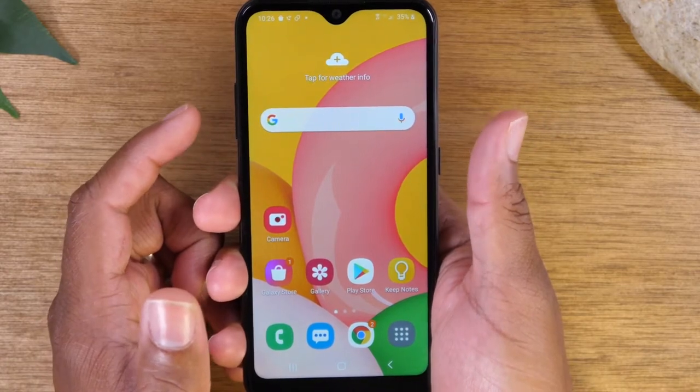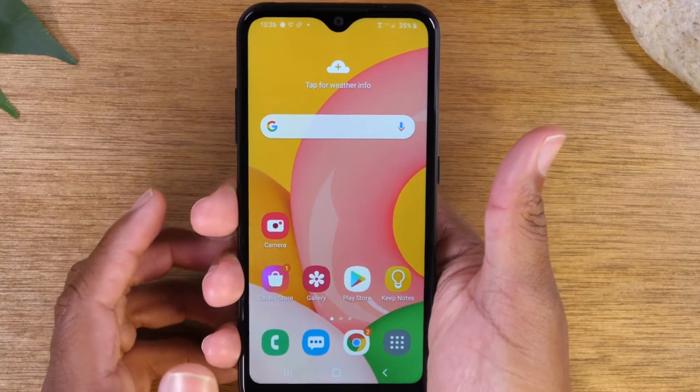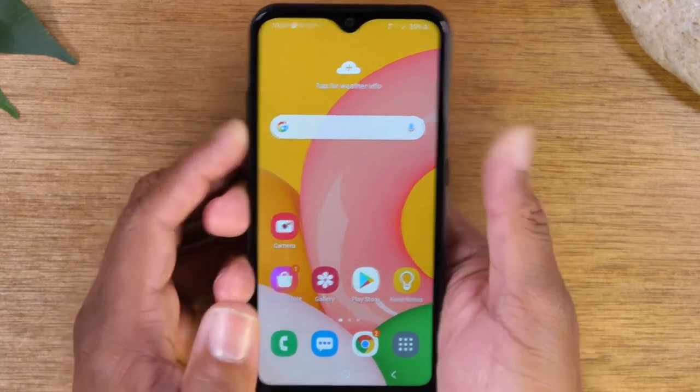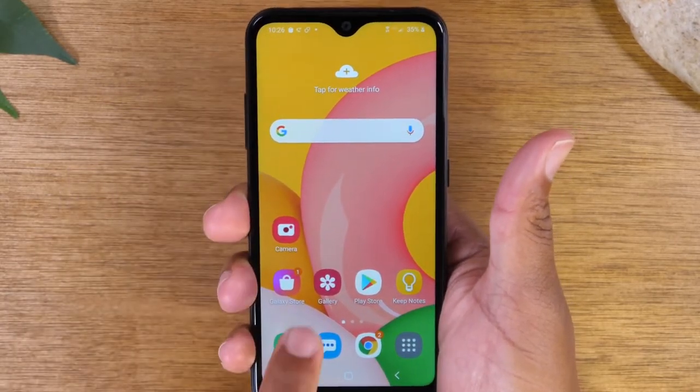And there we go. It's important that you literally hold and let it go and it will take that screenshot for you. Let's try it one more time. There's our screenshot and it will automatically save it to your gallery.